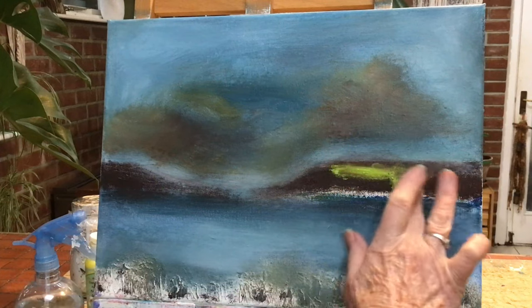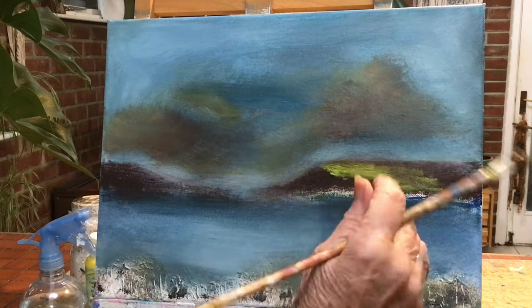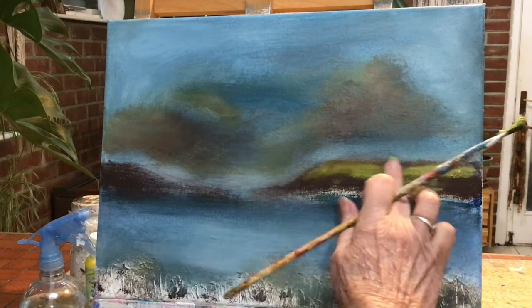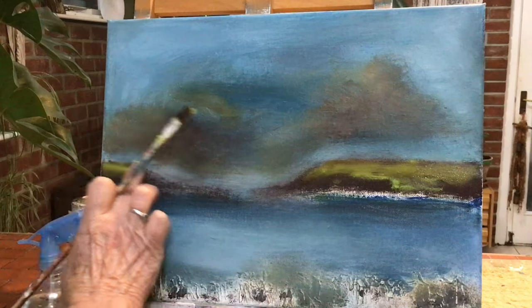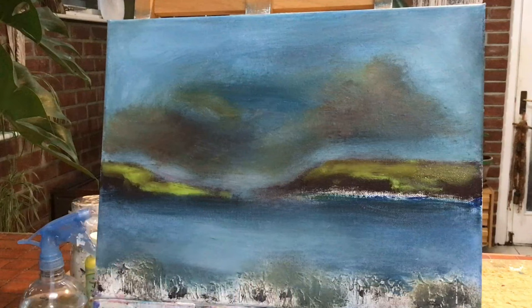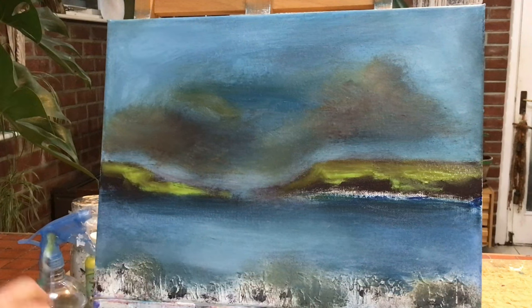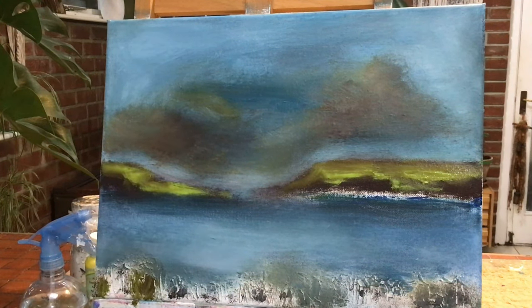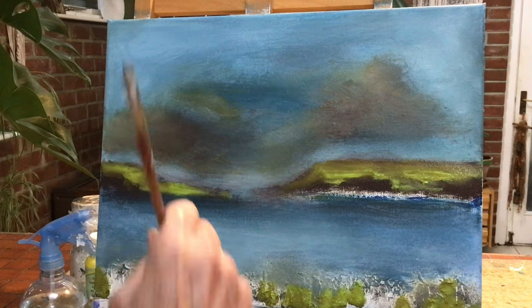I decided to go ahead and put some lime green on the top of the cliffs there. I'll have to go over it because it's a little bit watery. I mixed it with yellow and blue and a little bit of cream and made a really lovely lime green for those cliffs. I will have to go over it, but that's okay — I like to see how it's going to look as I go along. I don't like to leave stuff; I like to get a feel for this painting.